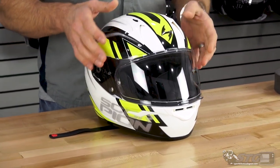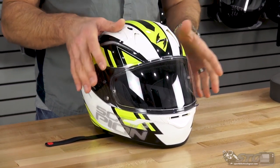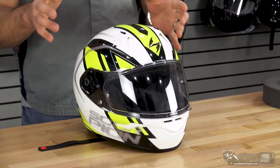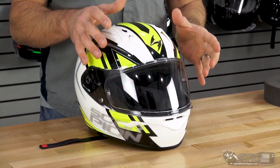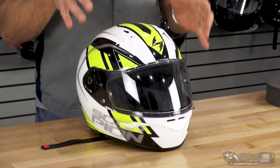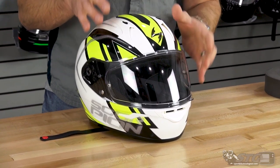Shield system. This comes with a clear pinlock-ready shield. It is not a fog-free shield — it's a scratch-resistant, pinlock-ready shield. If you need fog-free performance, you're going to want to add the pinlock insert. It's $34.95. It installs on the shield, and pinlock has proven to give excellent fog-free performance.